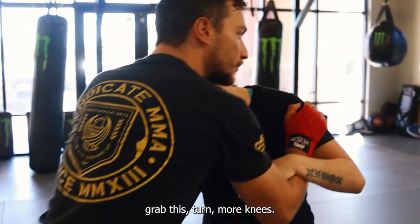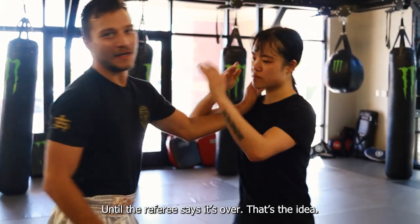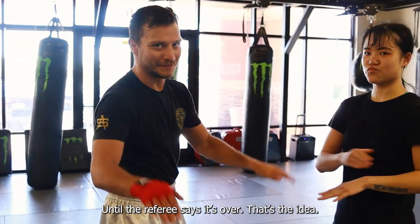Grab this, turn, more knees until the referee says it's on. That's the idea.